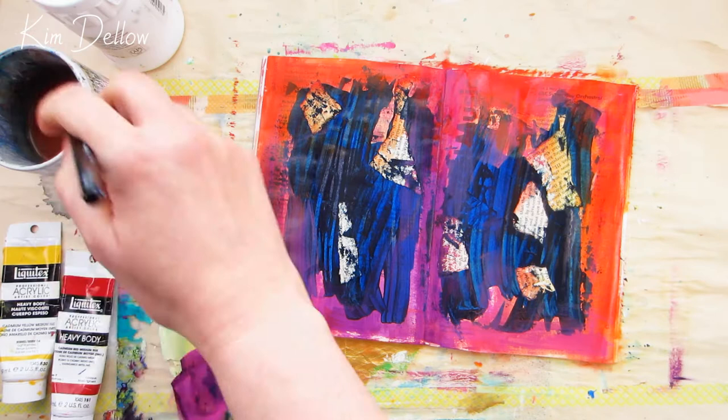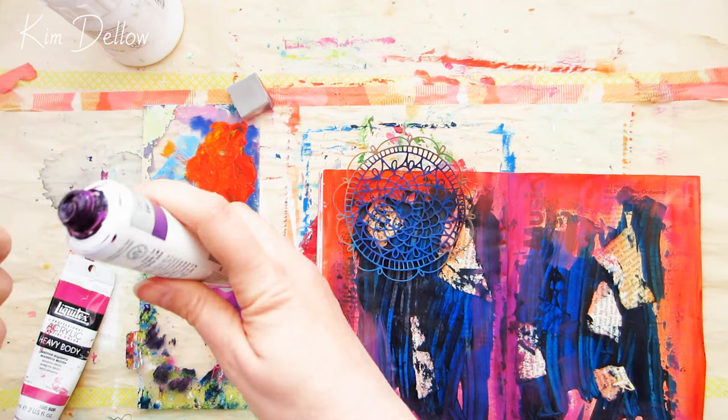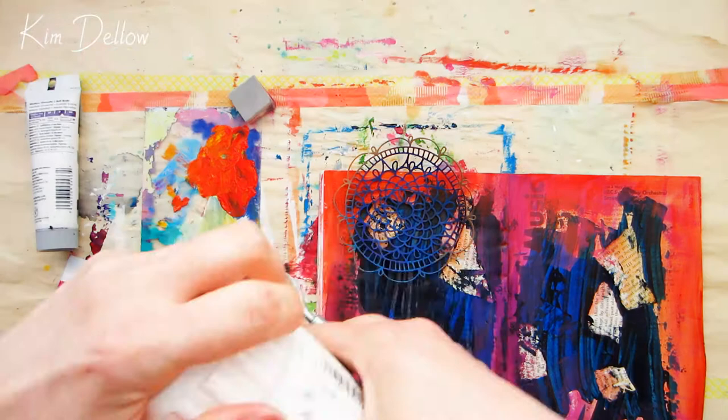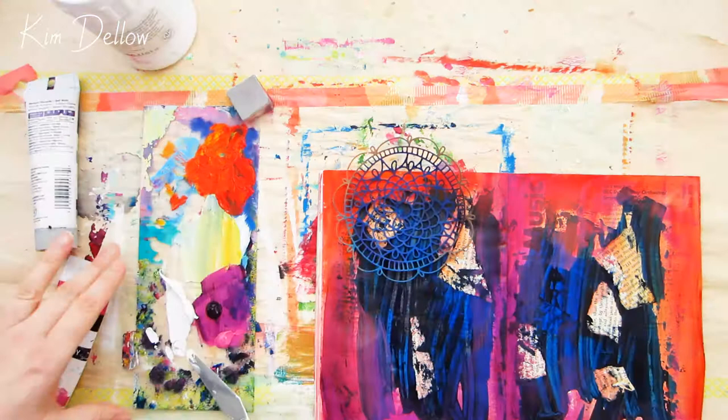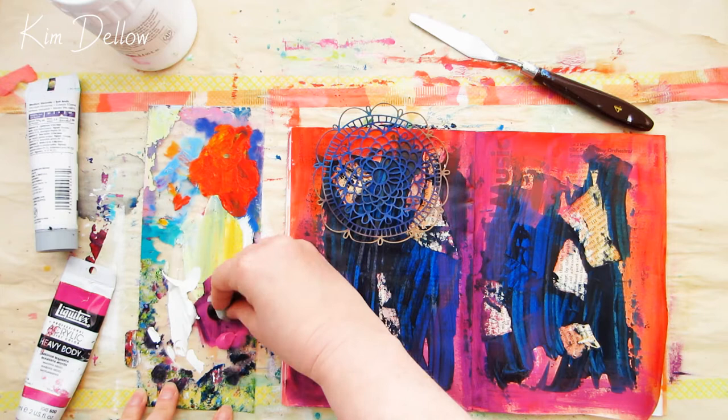This is one of those pages that I didn't have a plan for. I thought I'd just start by adding some hot colors to go with those lovely cold colors already on the page. The only thing I knew about this page is that I wanted to use a particular product — a die cut that I really love. It's one from Waffle Flower called the Doily Circle, and it's one you've seen me use before because it is one of my favorites. Other than that, I had no real plans for this page, so you're watching it grow and develop as I go along.